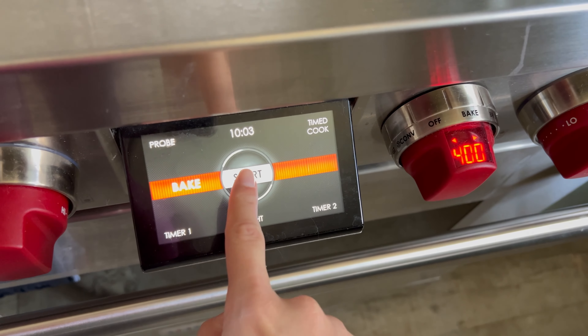Our first step is to preheat the oven to 400 degrees. With our oven preheating, our next step is to combine our eggs, milk, chives, and all of our seasonings in a large mixing bowl. Use a whisk to whisk everything together until it's really well combined.